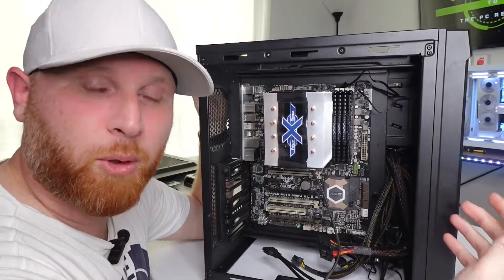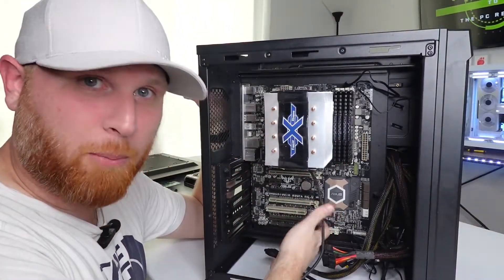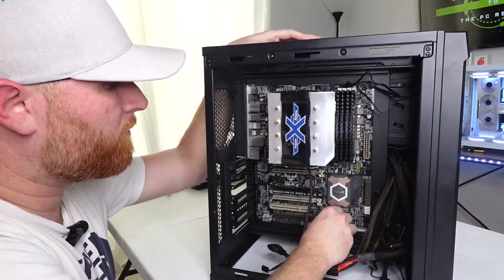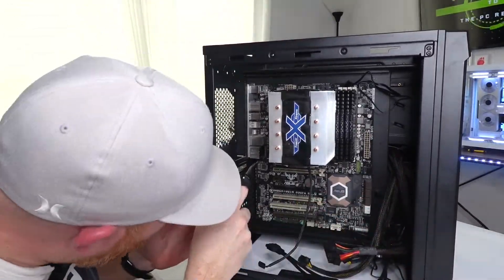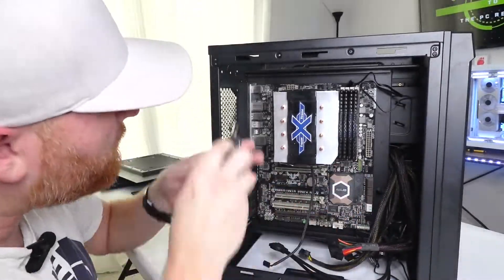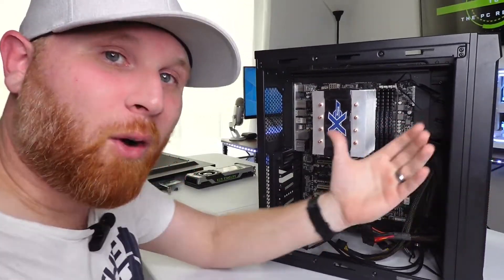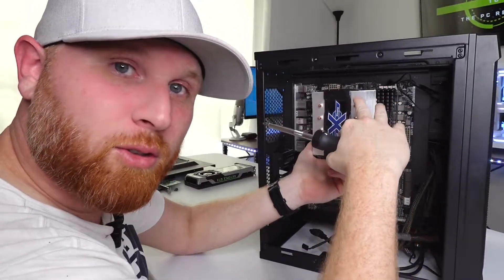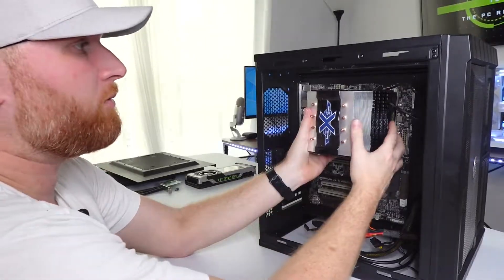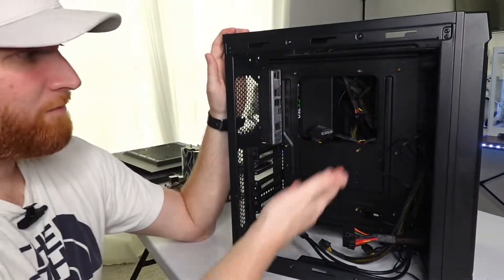Now it's time to unscrew the motherboard. Start with the bottom screws and work your way up — that way, as you continue removing screws, it doesn't fall and snap the motherboard. Hold the CPU cooler when you get to those last two screws so the motherboard doesn't come flying out. Once all the screws are gone, the motherboard should just release and come right out. Now it just looks bare and empty.